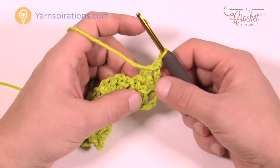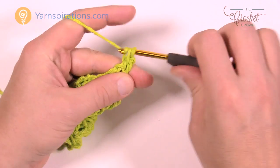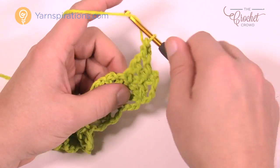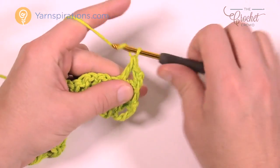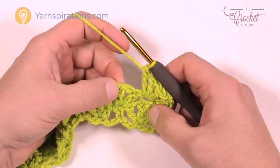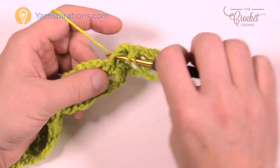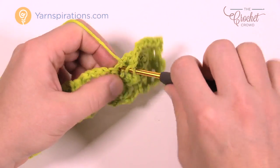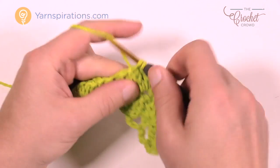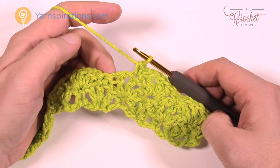For row 3, you're at the top of a double crochet, so chain 1 and single crochet into the top one only. Then immediately start a shell right into the single crochet between the shells: double crochet, chain 1, double crochet, chain 1, and double crochet. Then single crochet into the middle one of the group of three and begin again. Just look for the single crochet between shells and do another shell. Repeat rows 2 and 3 all the way up.